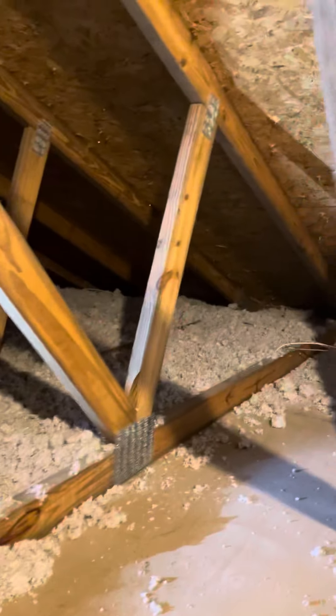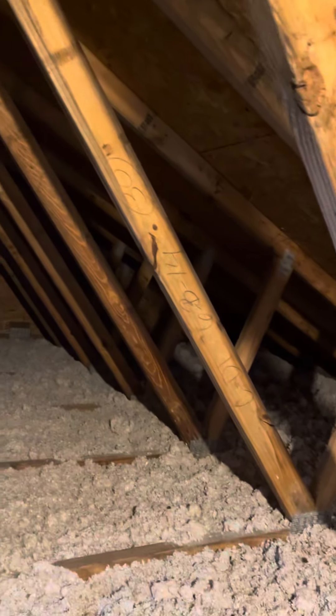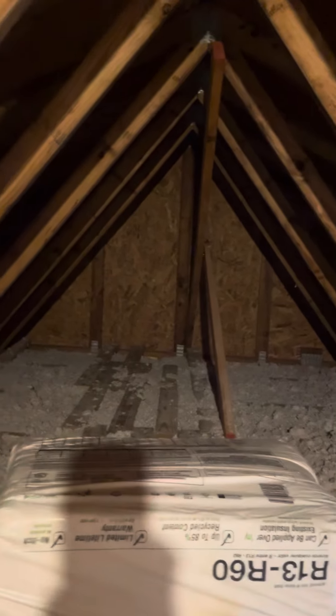I thought I'm going to put the insulation in. Almost done. I did all the way out there. Let me come back up here.